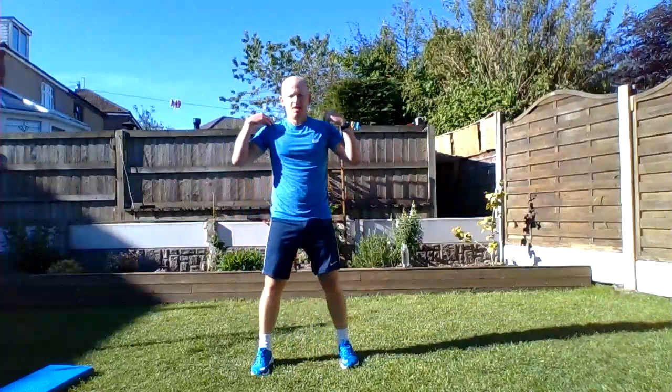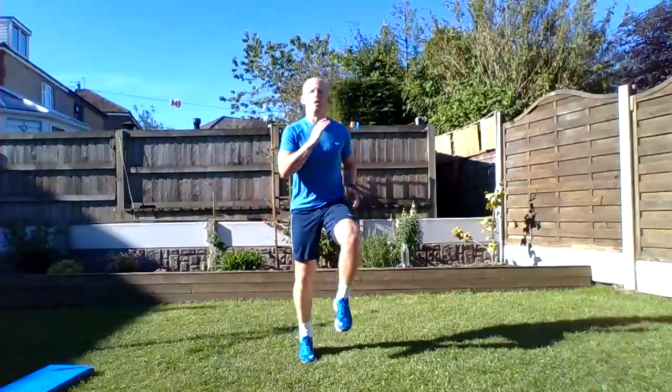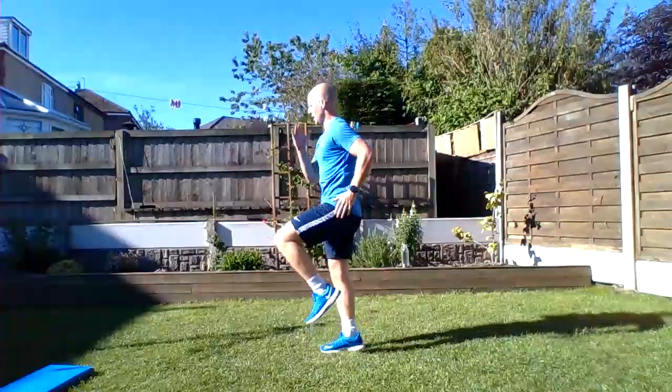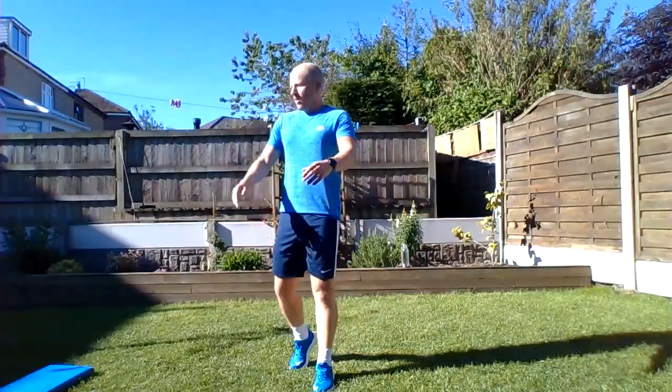Set two! First exercise: running on the spot. Here we go, come on! From the side... nearly there, 10 seconds.